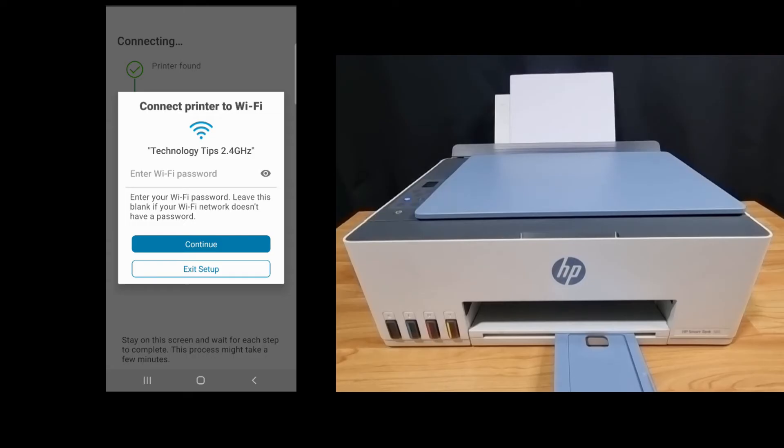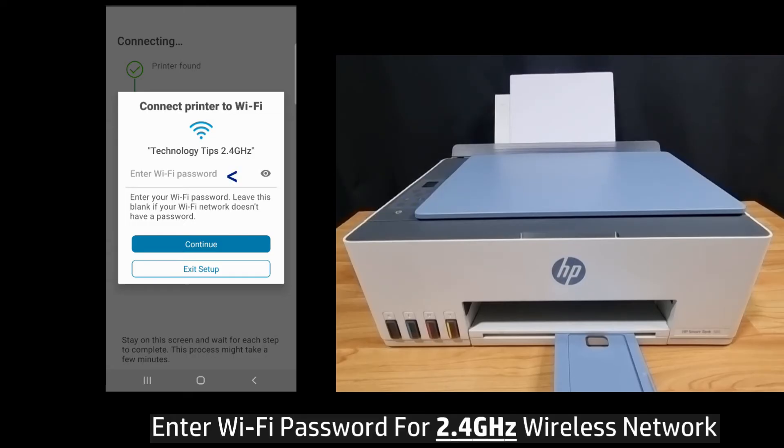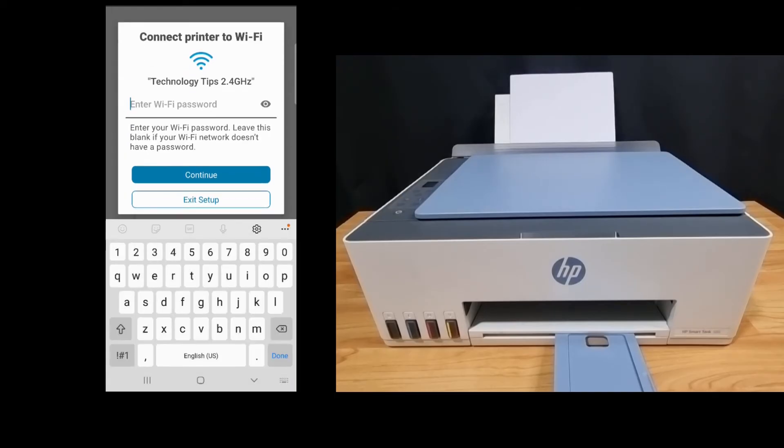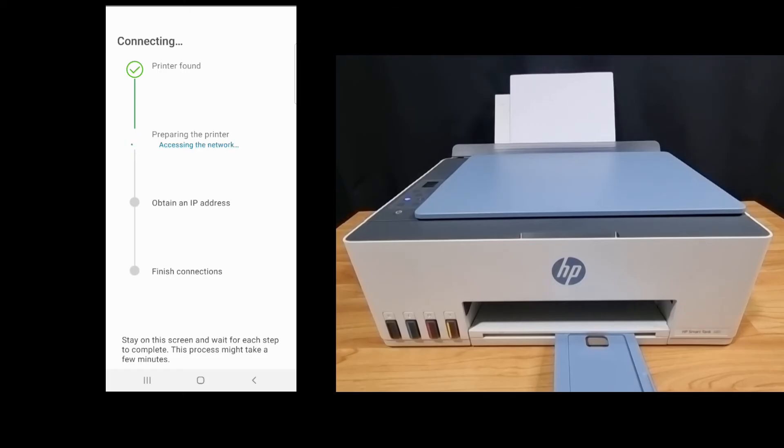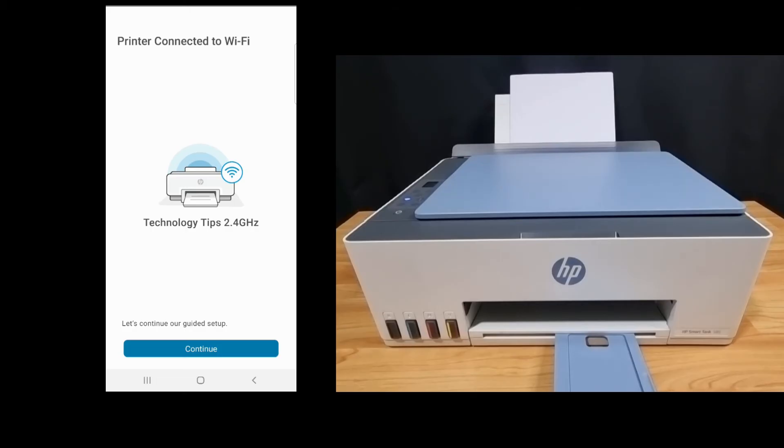Now that it's connected to a 2.4 gigahertz network, let's enter the Wi-Fi password and continue. The printer is connected to Wi-Fi and you can see that the wireless LED is now solid. Let's continue.